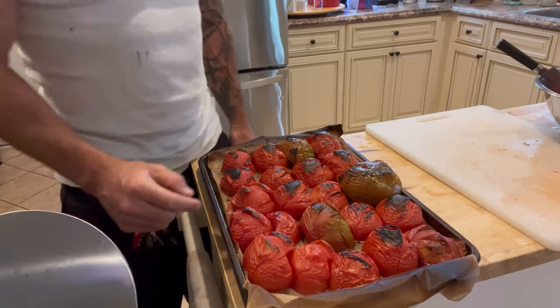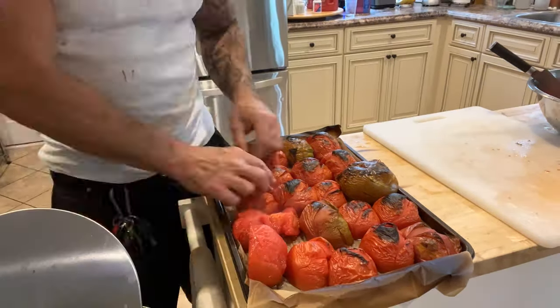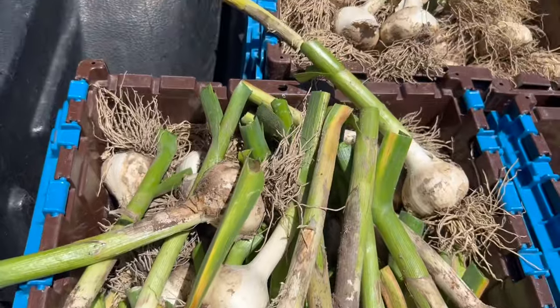After broiling, they look a little something like this — you just peel the skin right off, just like that. That's what they look like when they're peeled.